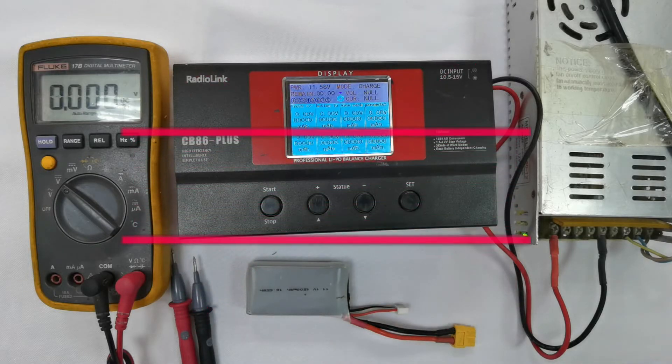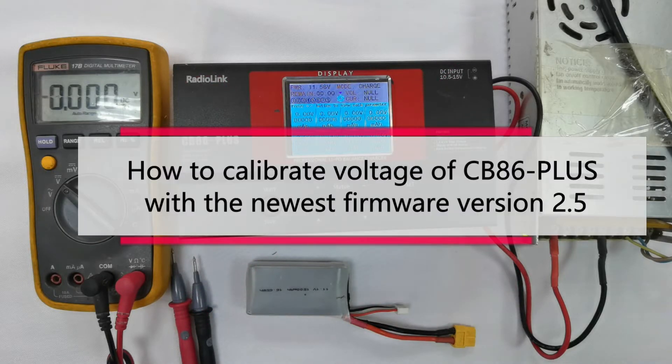Hello everyone, today I'm going to show you how to calibrate the voltage of the RadioLink CB86 Plus Charger with the newest firmware version 2.5.